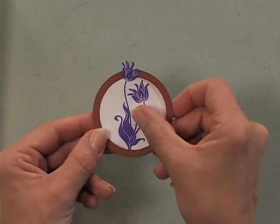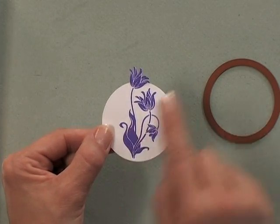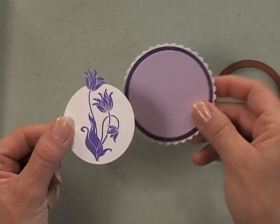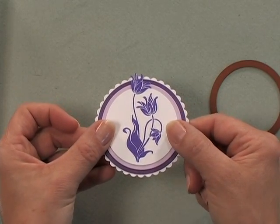Now I'm going to take this piece out and you can see that I have a perfect circle with my image in the center, but a piece of that image is sticking out on the top. I've created a mat using some more circles and a scalloped circle, and when I place that on top you can see how pretty that looks.